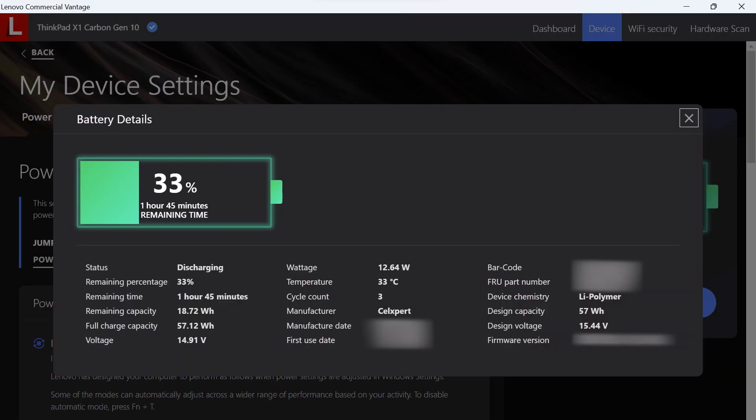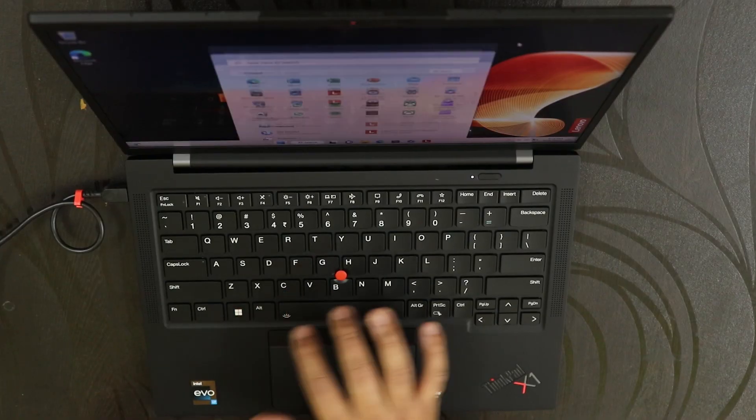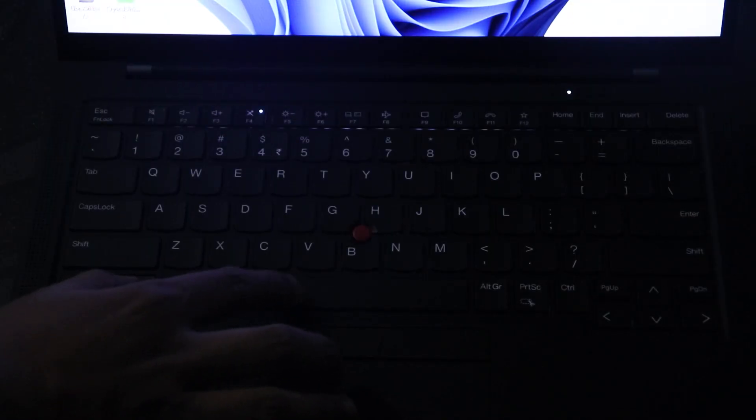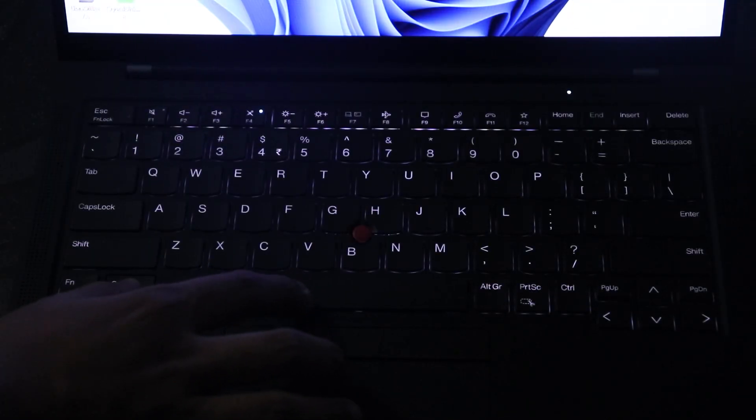You can also monitor charging cycles through the Lenovo Vantage software — it shows your battery's charging history right in the app. When I received the laptop, it already had about three cycles on it.